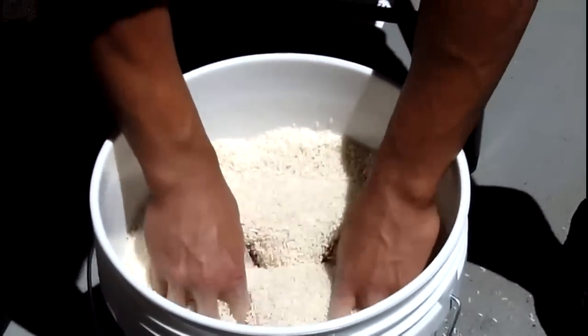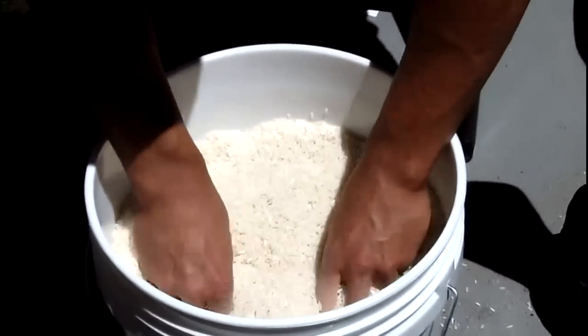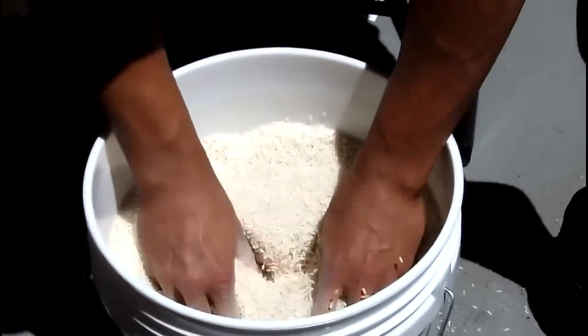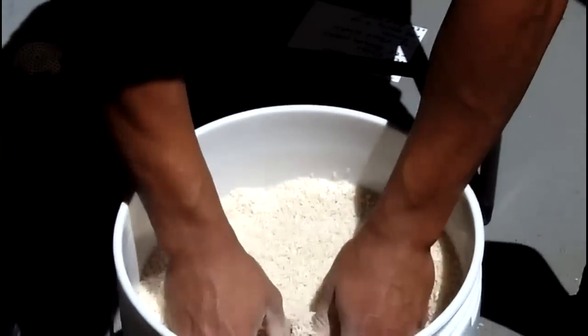25 reverse thumb circles. It's starting to burn.